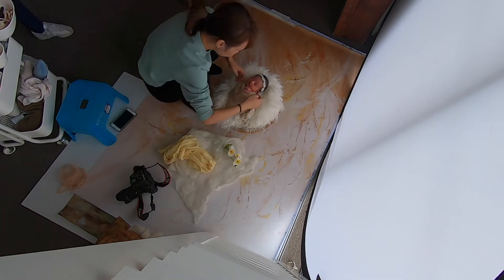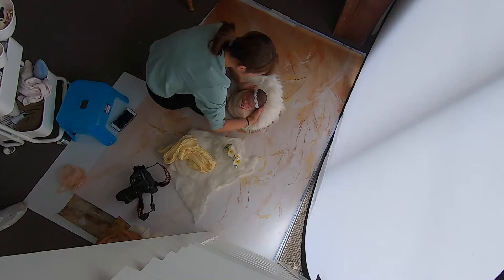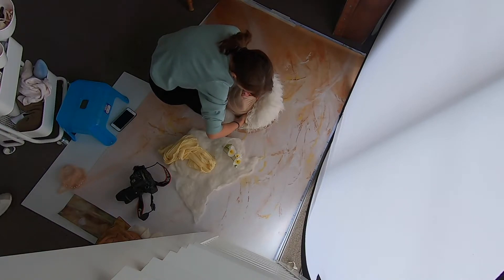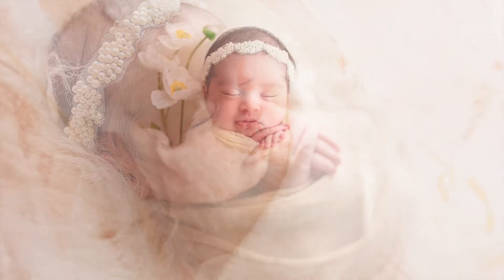As you can see in this video, there are two setups ready. The left one was the previous setup I did — I've already done the photos, and this one is the final image. Then I transit her into this second setup.